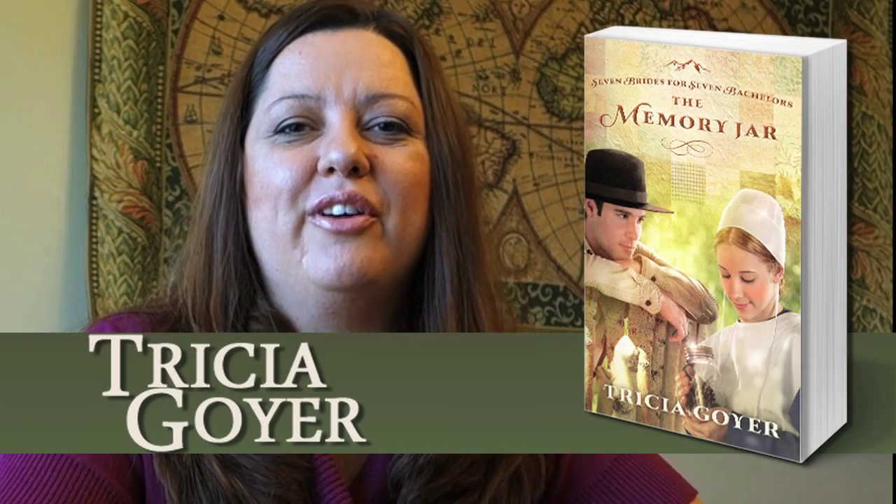Hi, I'm Trisha Goyer. I'm the author of the book The Memory Jar, and today I'm going to be talking about how to make a memory box.